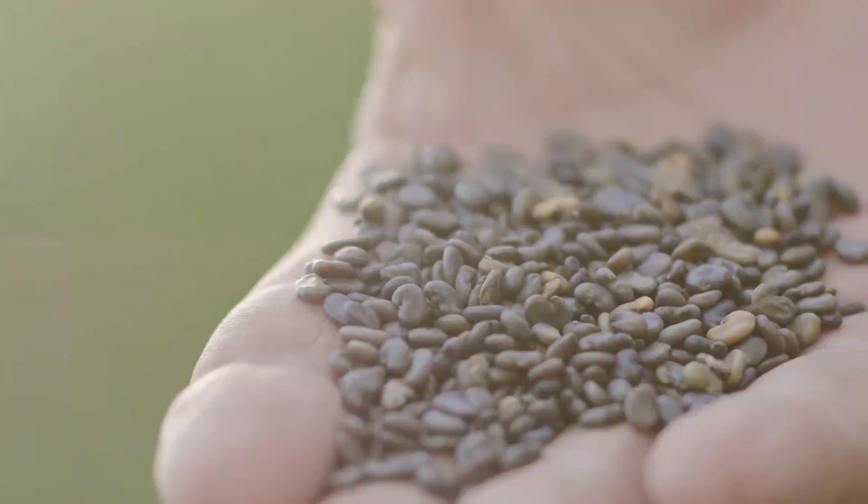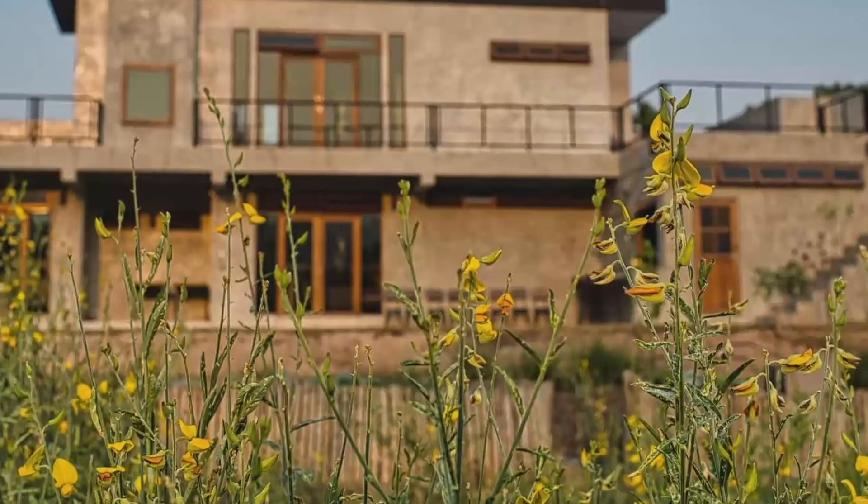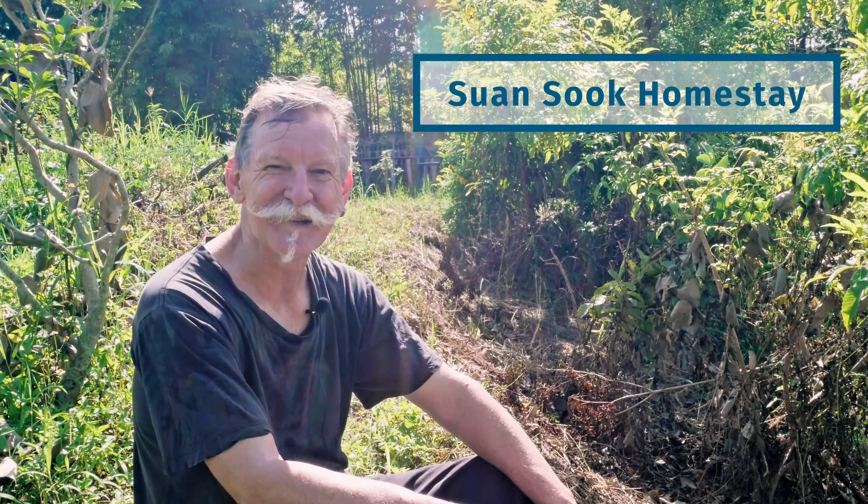Today I'm going to be planting some seeds in an area down the back here that's a bit of a wasteland. I've cleared it and now I'm going to prepare it a bit more and then plant some of these seeds called sunhemp, otherwise known as Crotalaria juncea — it's actually a legume. Hi, I'm Kevin LJ, a New Zealander in northern Thailand who loves to garden. Welcome back to the Silwens Homestay YouTube channel.